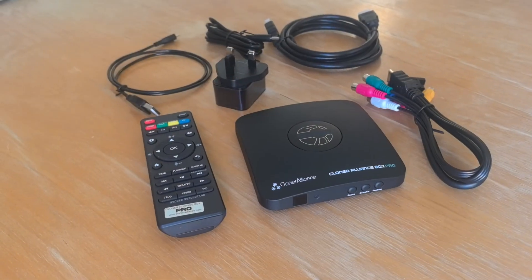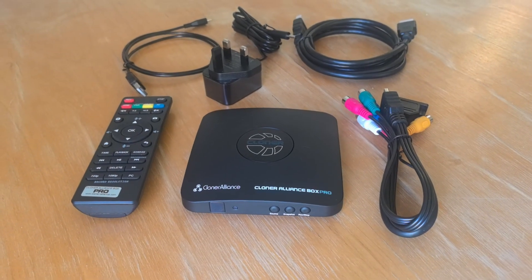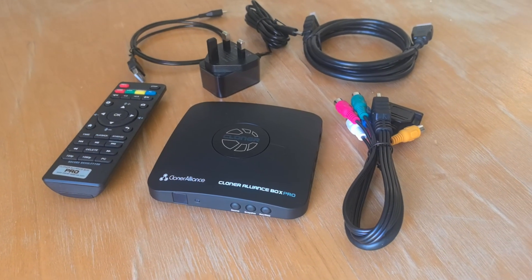Hello my viewers, it's Andy here, and today I would like to talk about the Cloner Alliance Box Pro. This video is not sponsored, I'm not being sent this product for review, and I'm not affiliated with this company in any way shape or form. I bought this product from Amazon using my own money, and I'm making this video just because I think it might be close to THE retro gaming device that I was dreaming about.